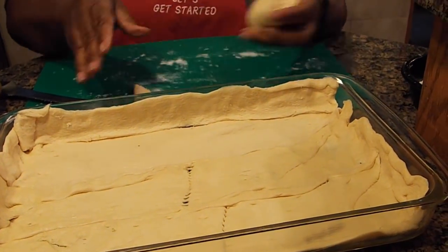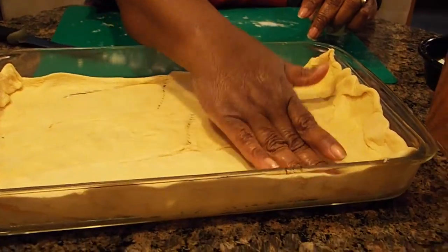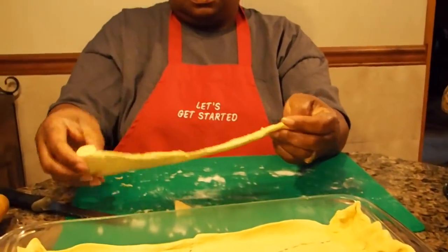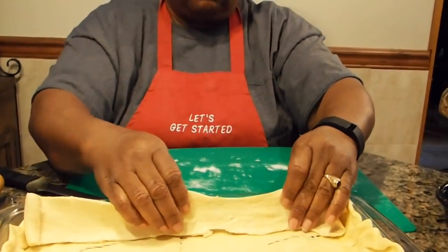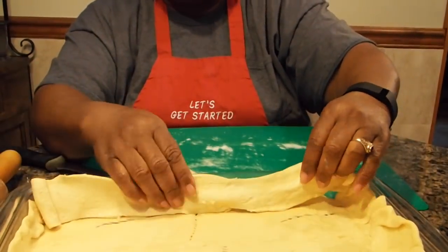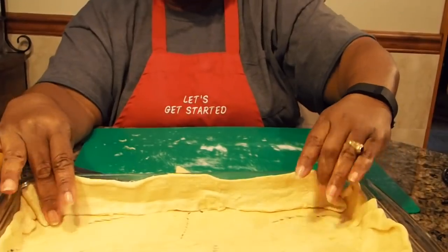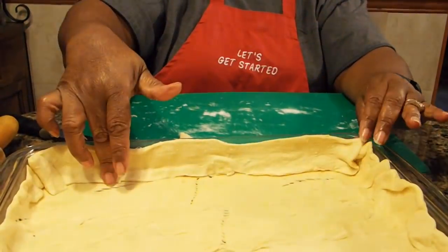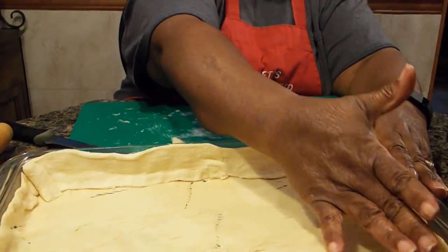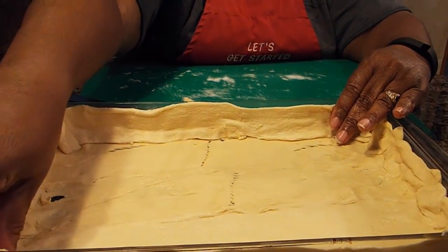Now that I have that side done, I'm going to take the other side. Where some of it is not meeting, just go ahead and put it together. I'm going to overlap one side so I don't have any space — I overlapped my sides to my bottom, making like a wall. Once you get this all done, you're going to wait for the next step.